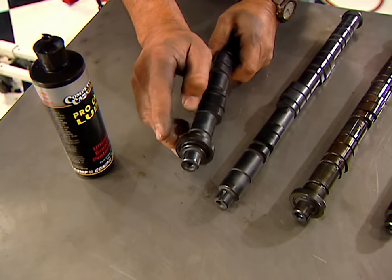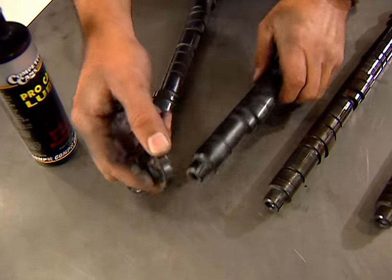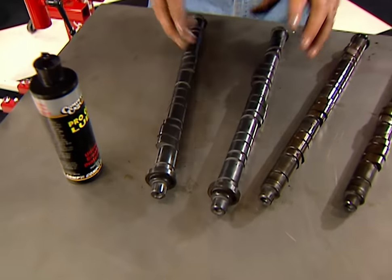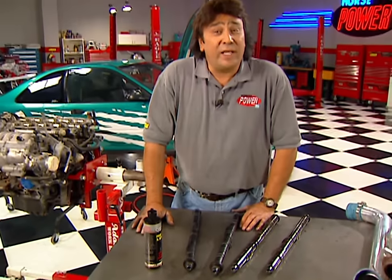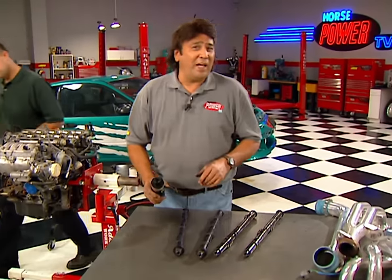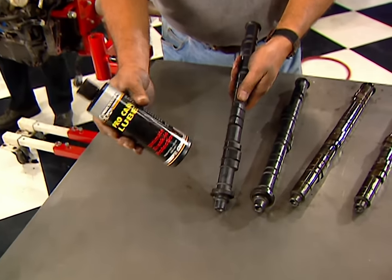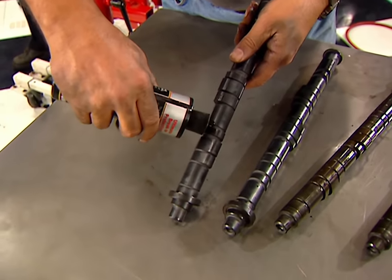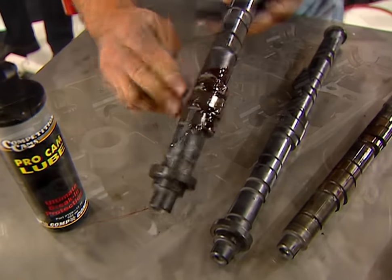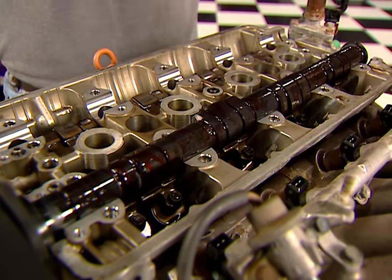Before installing our new cams, make sure that you transfer the oil seals from the old cams to the new — otherwise you'll end up with a massive leak. And while we're at it, now's a good time to replace that timing belt. It's cheap insurance against bent valves down the road. Now we can go ahead and lube these with cam lube from Comp — just spray it on and coat everything liberally on the lobes and the journals. Then go ahead and drop the cams right back in there and begin reversing the process.